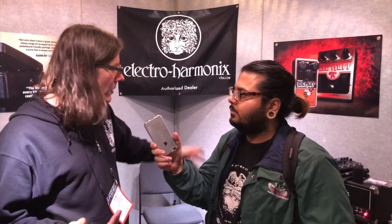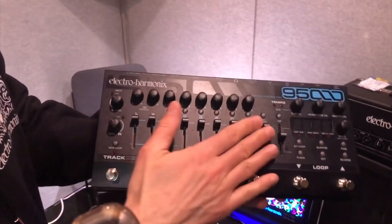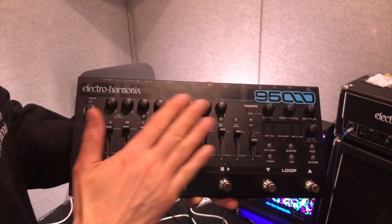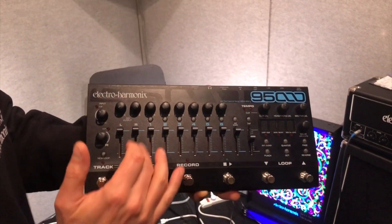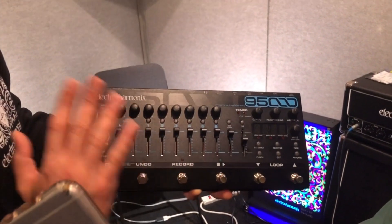Yeah, we have a new looper. It's a six-track looper called the 95000. It's a six-track looper with 100 banks. So each of the 100 banks, you can record six separate tracks onto it. You can overdub on each of the tracks if you want. So it's really kind of a crazy uber-looper.